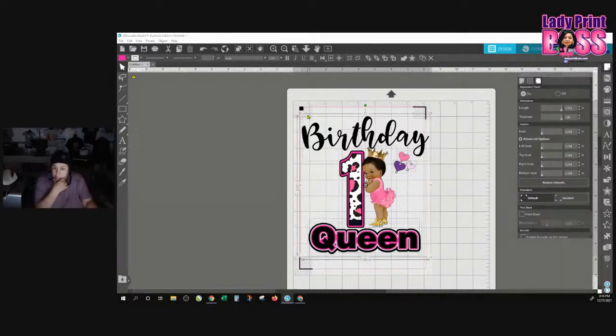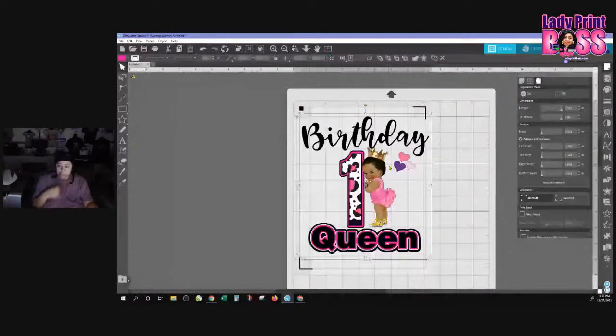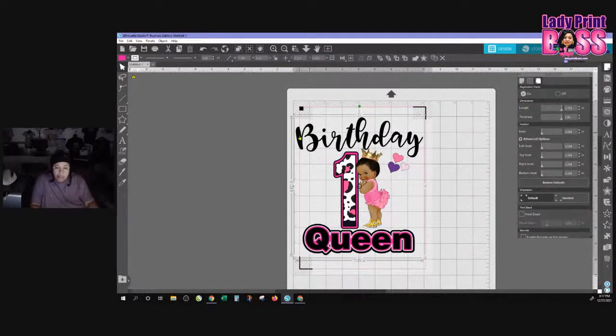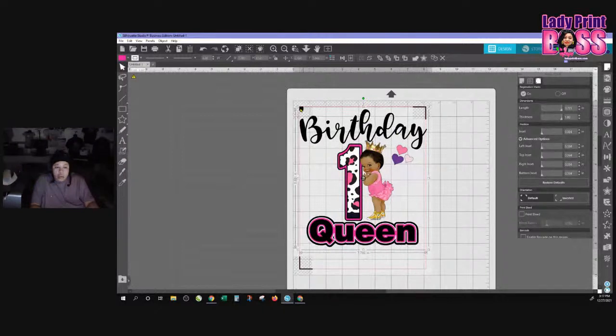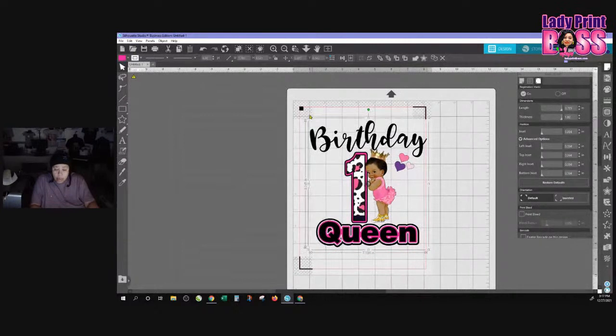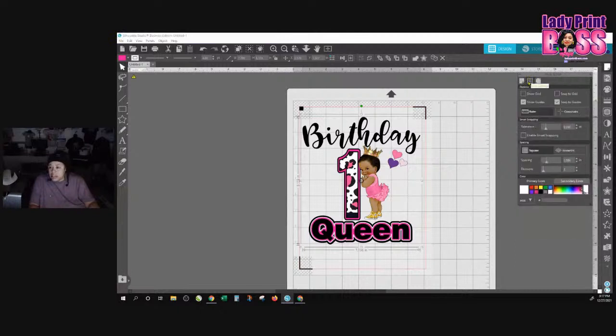This is a problem that people have with Silhouette. If your job is outside of that red line on either side, it's not going to cut. Silhouette is only going to cut within that line, so I always bump that down. If you're printing on a small printer that's just 8.5 by 11 inches, I would tell you to go ahead and print your job landscape so that your image has more room for the cut and print.